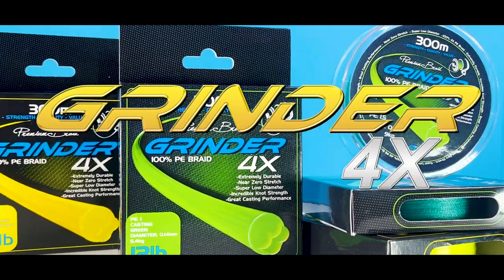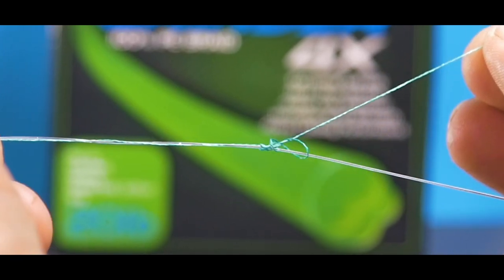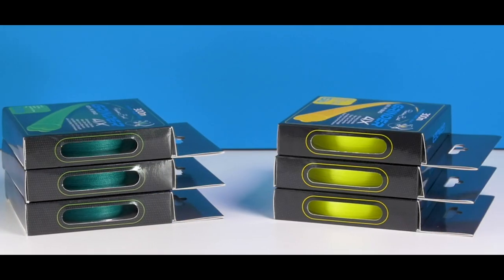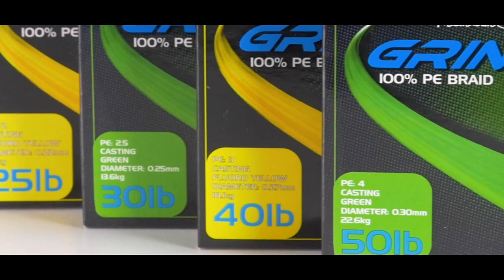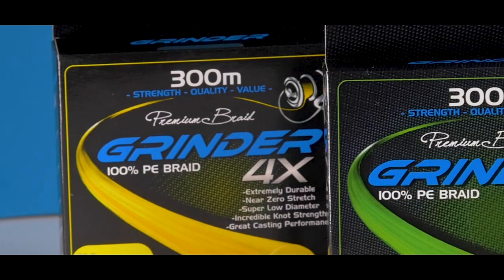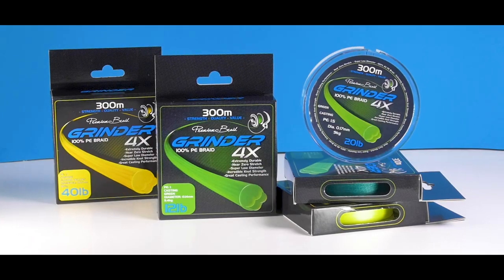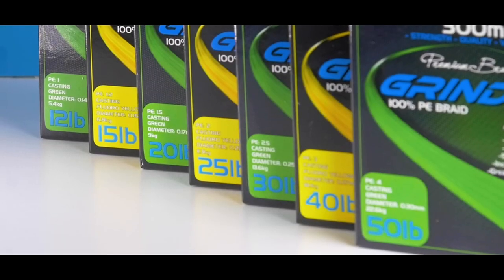Grindr 4X. This is a super affordable braid that is tough, thin and offers exceptional knot strength. It comes in green and yellow from 12 pounds up to 50 pounds and is available in 300 meter rolls. This braid is the perfect option for anyone changing over to the world of braid or just looking for an affordable performance.